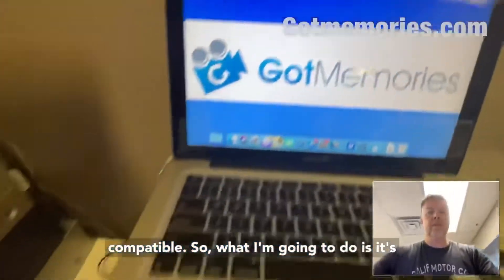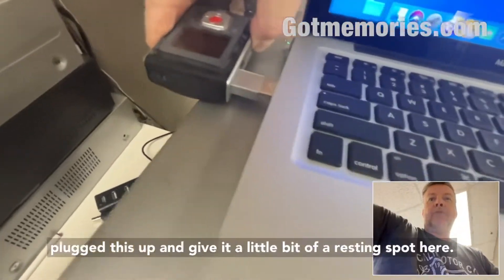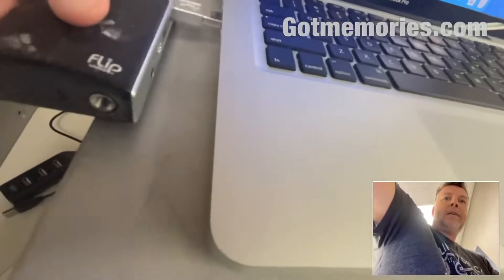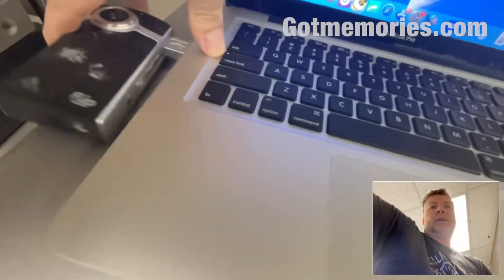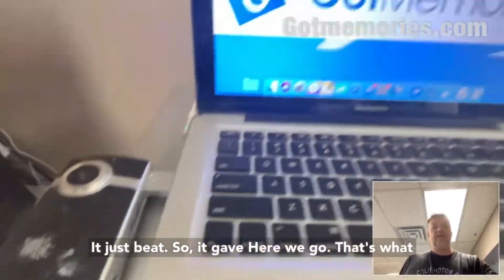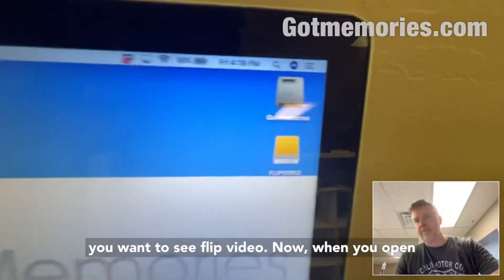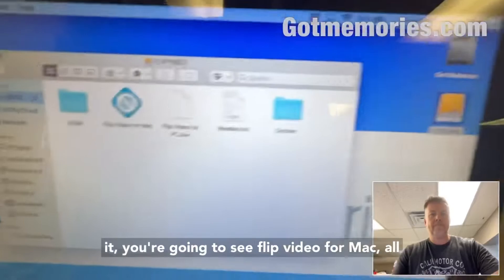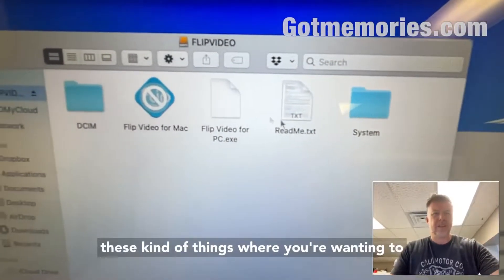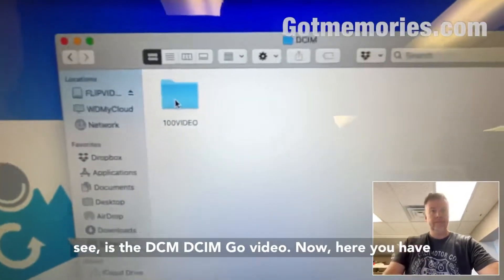So what I'm gonna do is plug this up and give it a little bit of a resting spot here. Okay, plug it in — it's a bit awkward to plug in. It just beeped. There we go — 'Flip Video.' Now when you open it you're gonna see Flip Video for Mac and all these kinds of things. What you're wanting to see is the DCIM folder and 'Go Video.'